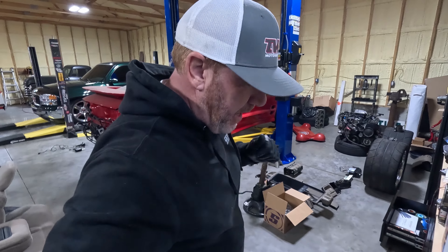What is up guys? Welcome back to the channel. My name is Travis. Of course, you're watching TWA Motorsports, and today back on the Trans Am, we're going to see how far we can get.